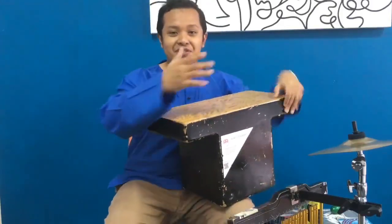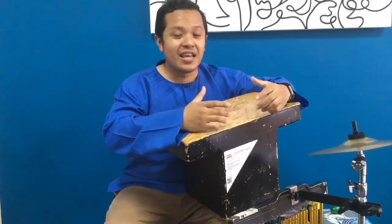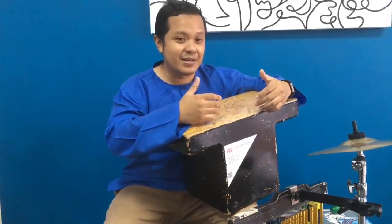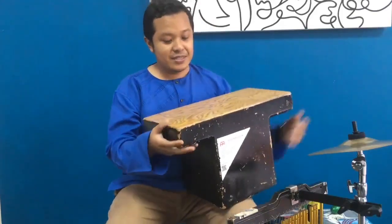A lot of us out there are familiar with the traditionally shaped cajon, which is like a box — you sit on it and then you hit it while sitting, like stomping on some box or something like that.